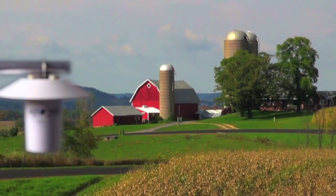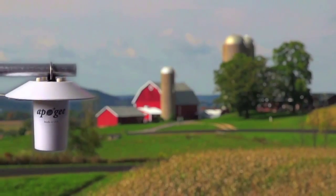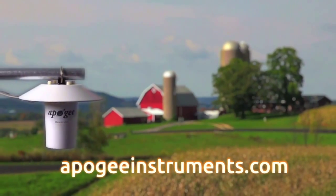To learn more about the Apogee TS100 Aspirated Radiation Shield, visit us on the web at ApogeeInstruments.com.